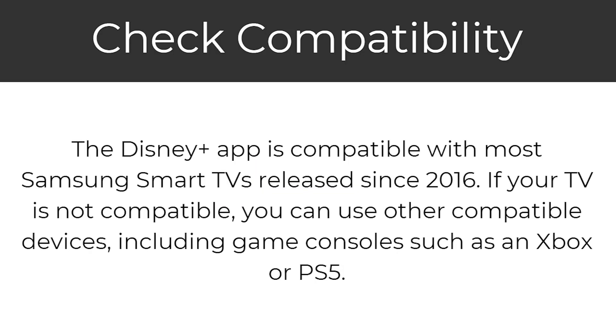In order to download the Disney Plus app, we first need to check our compatibility. The Disney Plus app is compatible with most Samsung Smart TVs released since 2016. If your TV is older than 2016, you can also use other compatible devices including game consoles such as Xbox or PS5. However, if your TV is compatible, here are the steps in how we can add it.